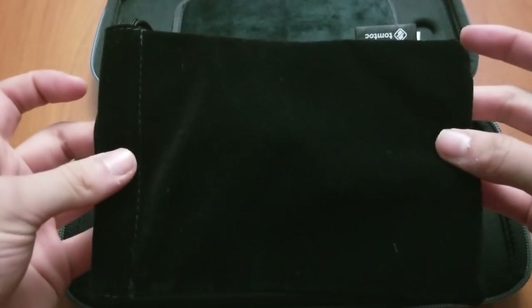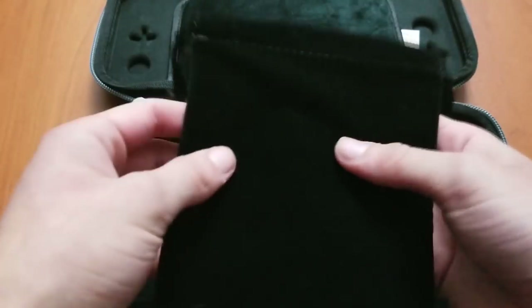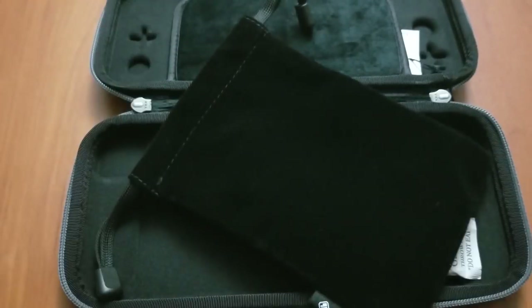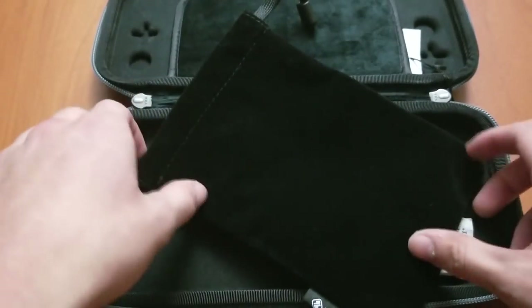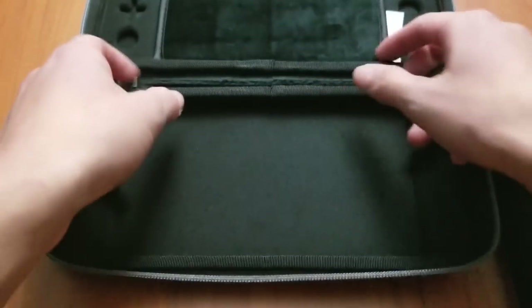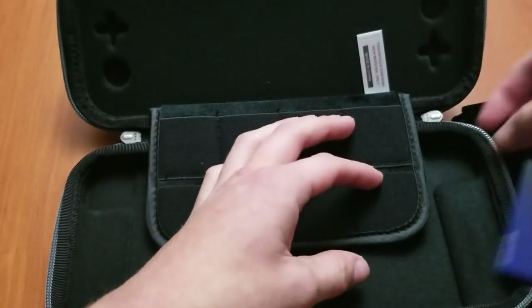So you get a little carrying case. If you go to the Amazon page, you can see this in there — I think they just add this in. You can carry more accessories like your USB Type-C cable or whatever you want. Probably not going to use this, but it's nice that they added it in. There's also a little silica pack and just some labels.